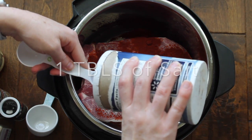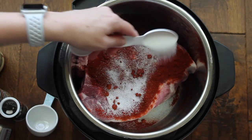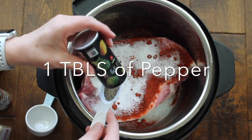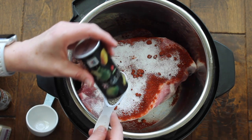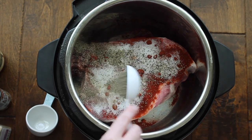Next, you're going to add one tablespoon of salt, and then on top of that, one tablespoon of pepper. It seems like a lot, but this recipe is full of flavor.